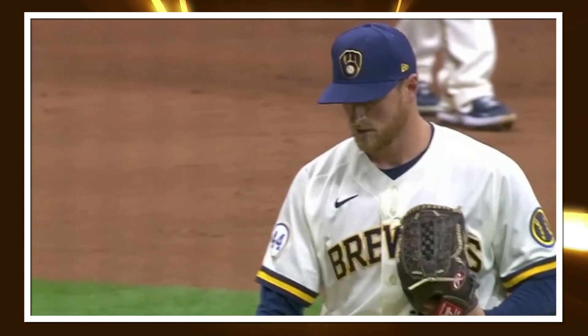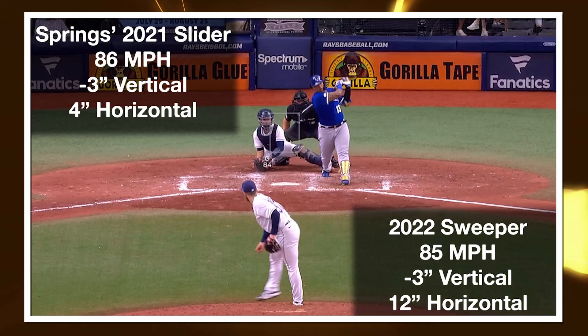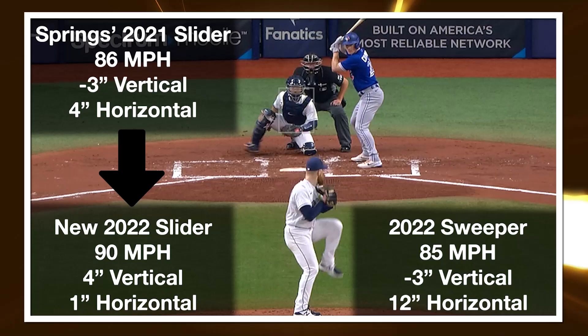The Rays did the same thing with Drew Rasmussen entering 2022. Rasmussen was throwing this hard downer slider kind of in the gyro territory, but it had some topspin to it such that it had even more depth — so not fully in the gyro territory. And then in 2022, he started throwing a true sweeper with 12 inches of horizontal movement, pretty hard at 84 to 85 miles per hour. And again, this gyro-y slider right in our window of below five inches of vertical and less than five inches of horizontal at a pretty hard velocity of 90 miles per hour.